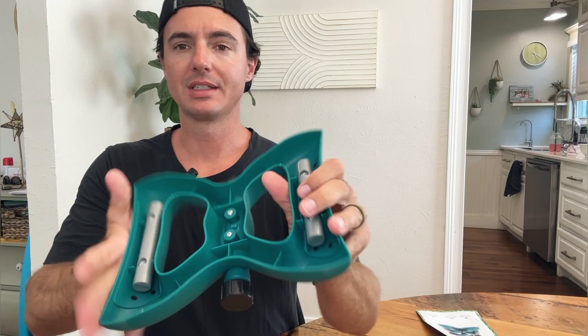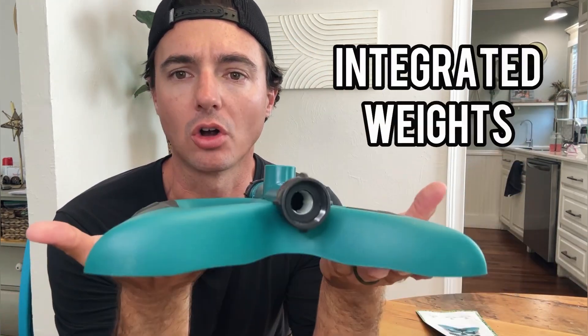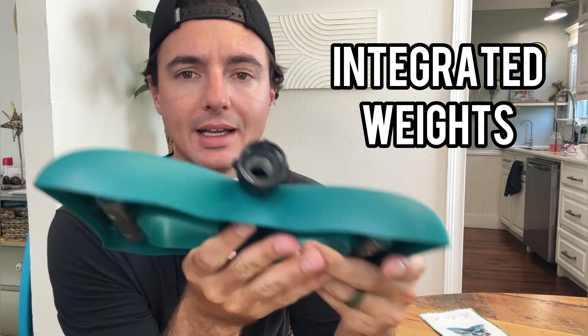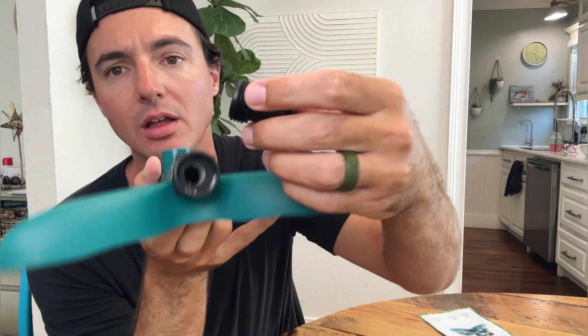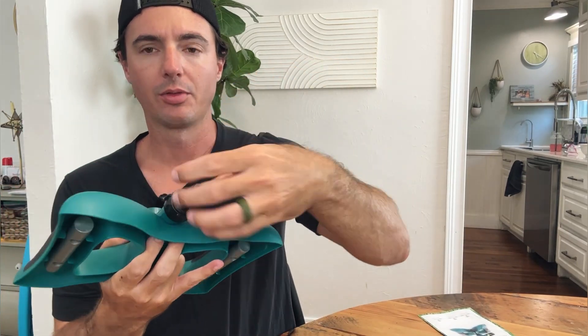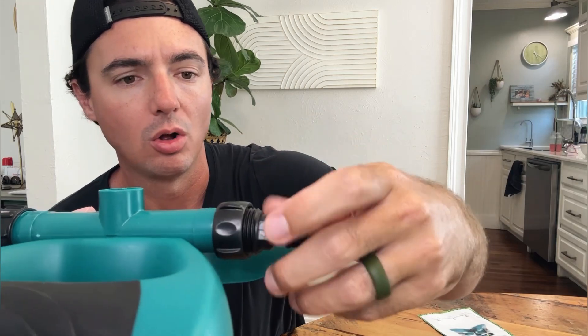This is the base piece. As you can see, we have a couple of heavy weights on the bottom, which is going to keep our sprinkler on the ground — really nice. This is where your hose goes in, and it even has a little adapter if you don't have a threaded part for your hose — you can thread this in and just stick the end of a garden hose on here and it will hold on.